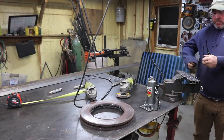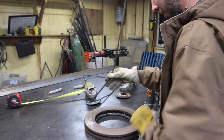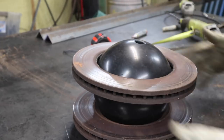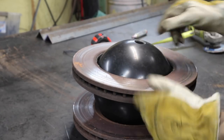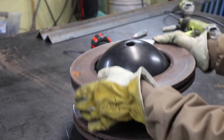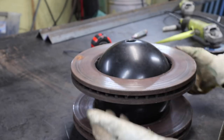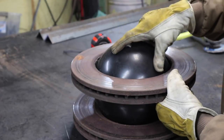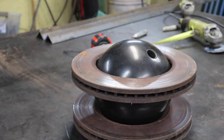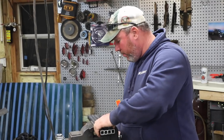Oh, that worked good! Check it out — it's going to have a lot of throw because it's actually down further now, so it'll come way over. Problem is it's going to hit this other one. This doesn't rotate — I keep thinking this is rotating. The only part that rotates is the ball.